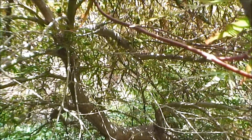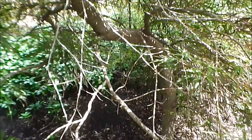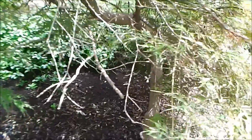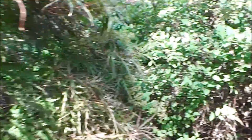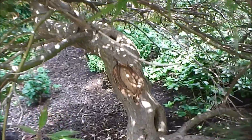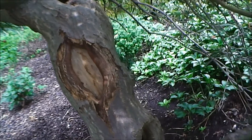Here we go inside the tree. We see a few branches that need to be removed, but we want to check up on those areas where we removed the broken off branches, and here we can see one of them.